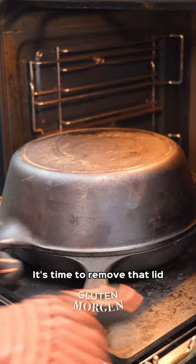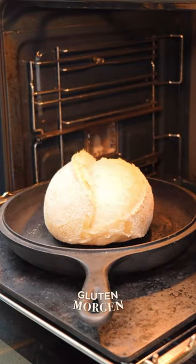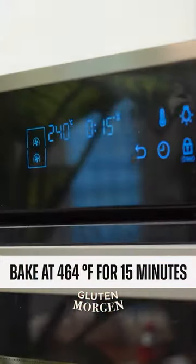And now it's time to remove that lid. Wow, did you see that? We give it 15 more minutes to finish browning.